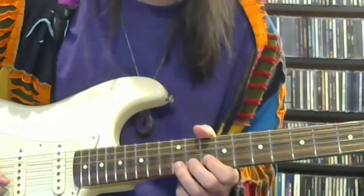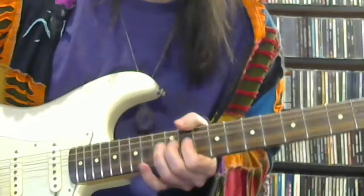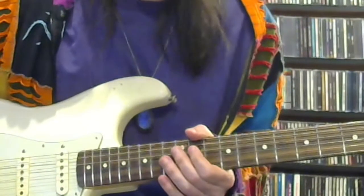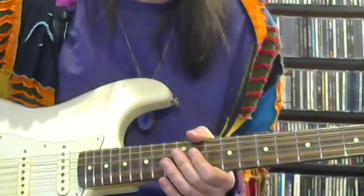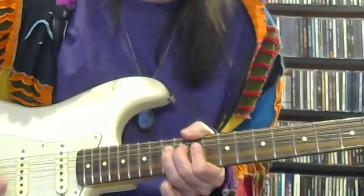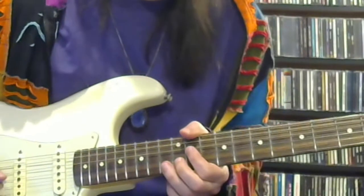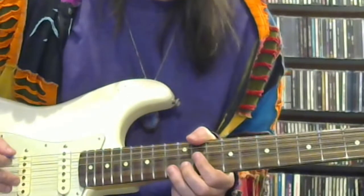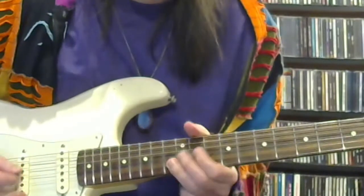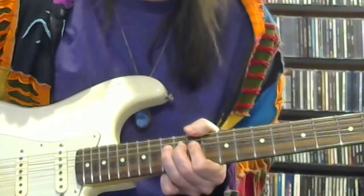Right into the bending of the root note here. For the phrasing of that, you kind of want to think of those bends in groups of three, with the first note being separate. So you have the first note, then a group of three, then another group of two, and you re-bend that second bend while it's still bent — so you don't pull it back down and bend it again — and then bend from there.